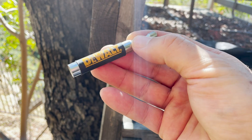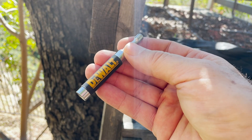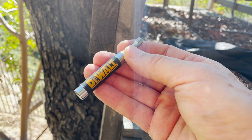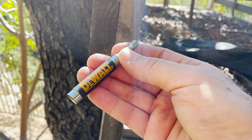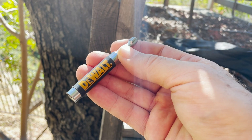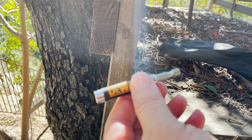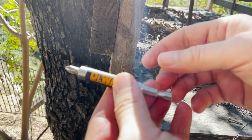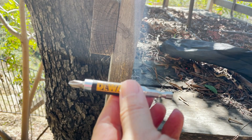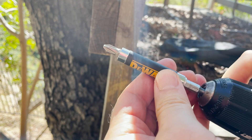This is called the DeWalt magnetic drive guide. It's a really great way to make sure that you can put screws into wood easily without the screw falling or slipping. Here's how it works: you have your bit, put it in there, it snaps in magnetically, and you attach it to your driver.